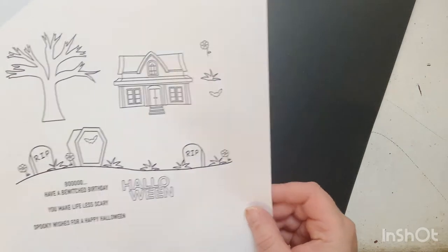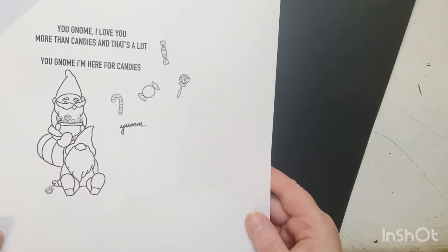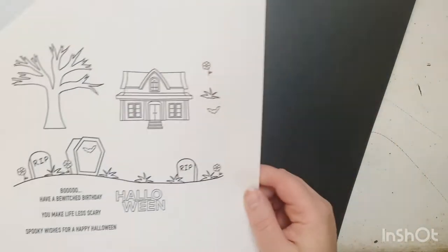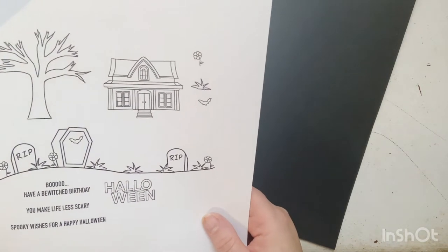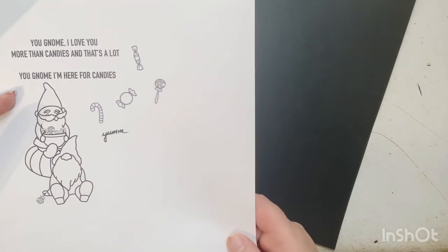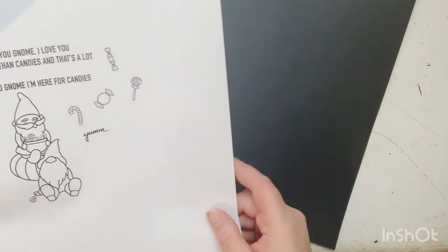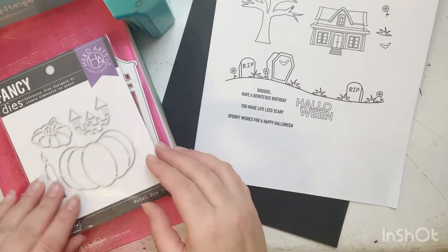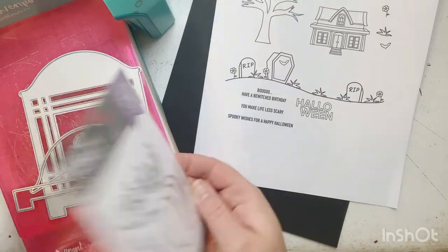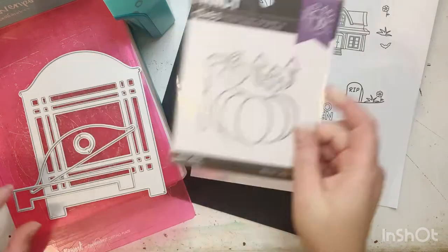You can use those stamps in many ways — she has birthday sentiments and Halloween sentiments in there. It's a very fun and versatile set, because if you wanted to use that house and tree for something other than Halloween, even the candy, you can do that. So I pulled out a couple pieces of black paper.